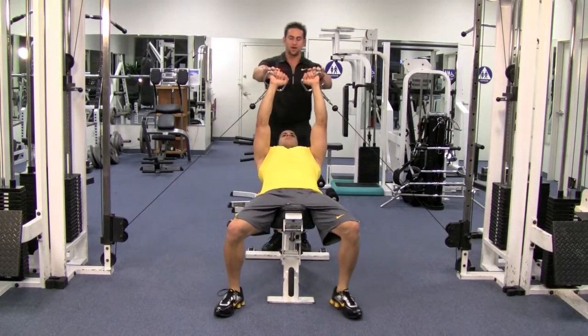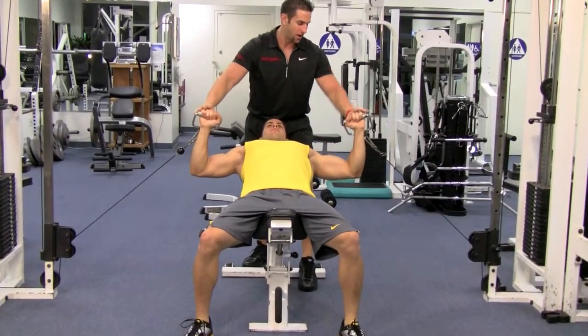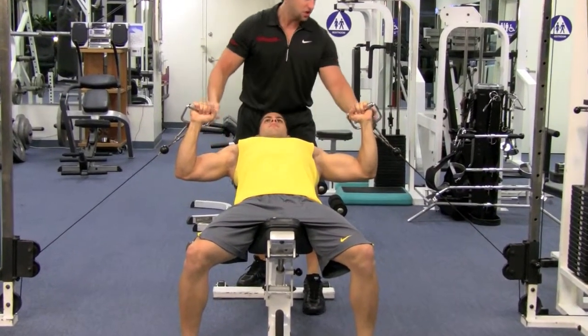Tuck your shoulders down. You're going to come down to a 90-degree angle — elbows lined up with the shoulders. Wrists straight.